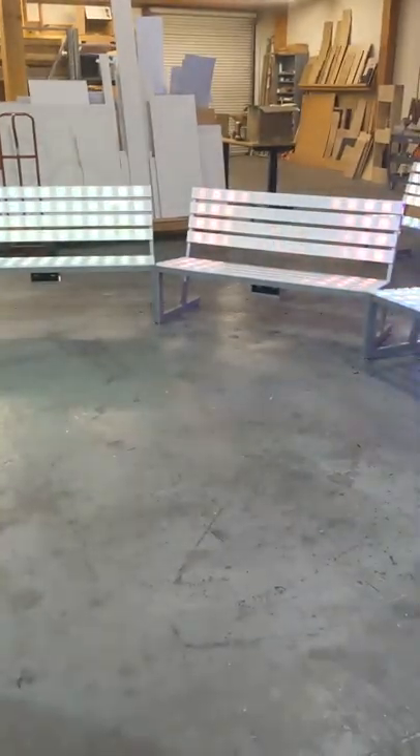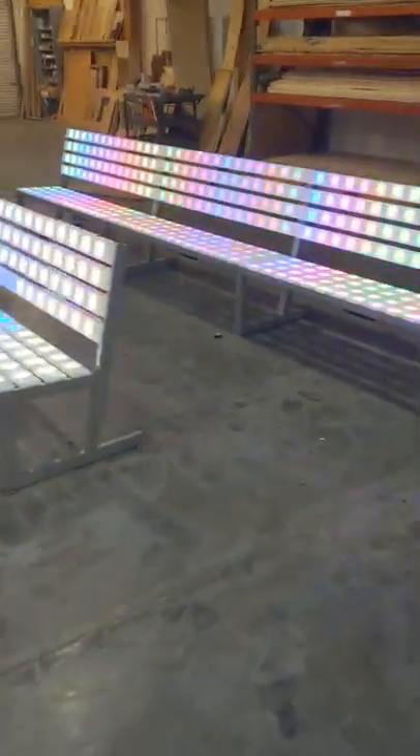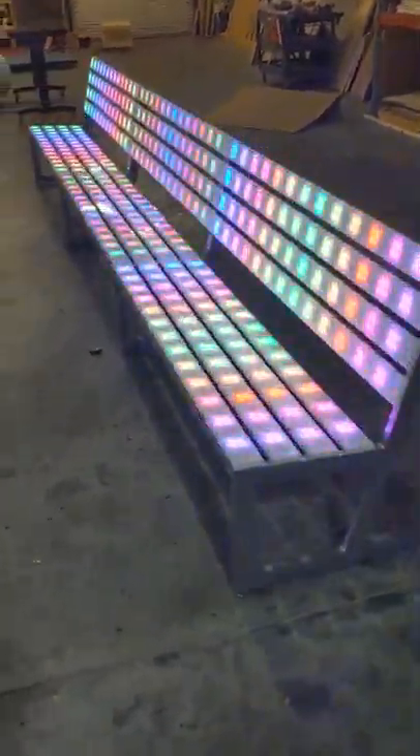Hey everyone, it's Andy with BarChefs.com. I'm showing you our programmable LED 60-inch bench today. These are so much fun. You will have a free software upload from the Rocket Life Company that will allow you to create your own moving color programs. I've created every one that you see here and you can make them any color.